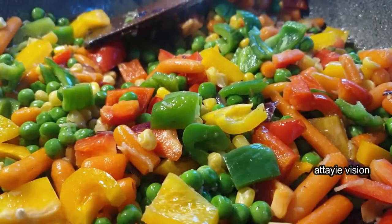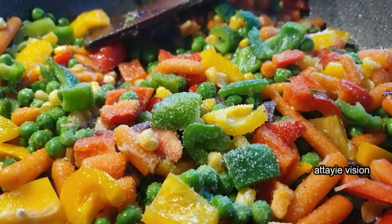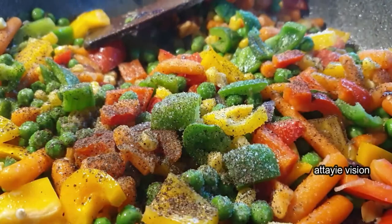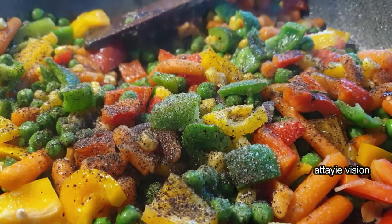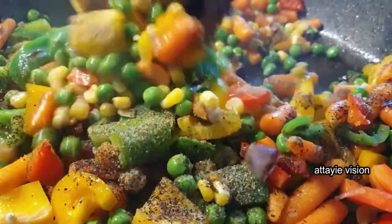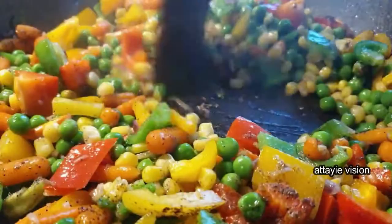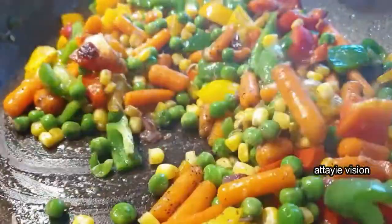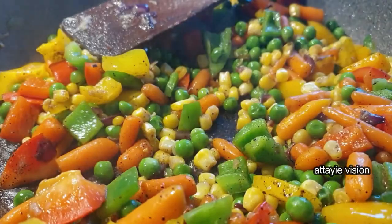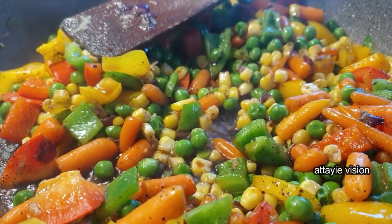You can go ahead and add any additional spices that you prefer, maybe cumin or paprika. Then I went ahead and added a little bit of soy sauce to it.